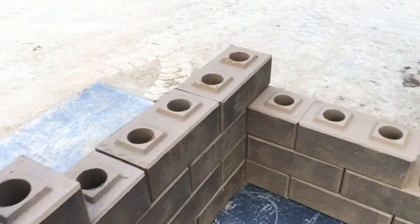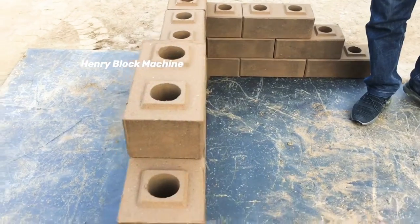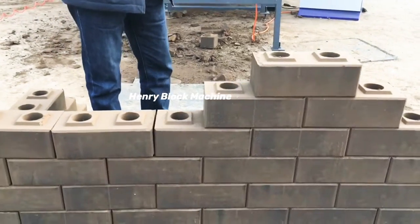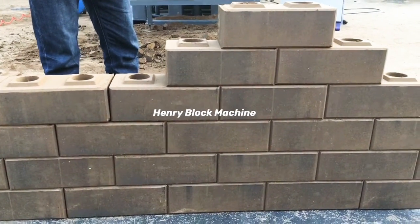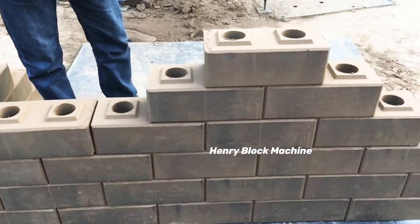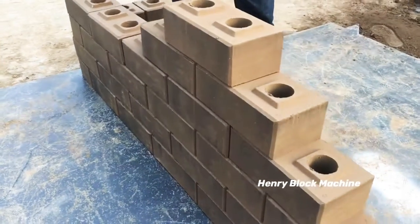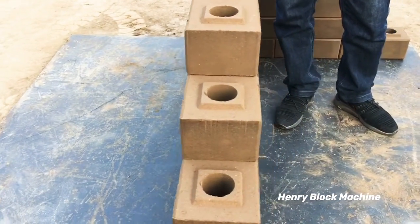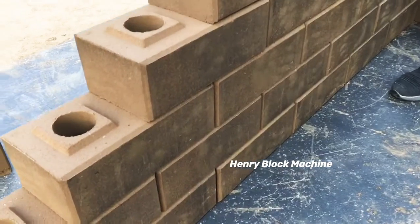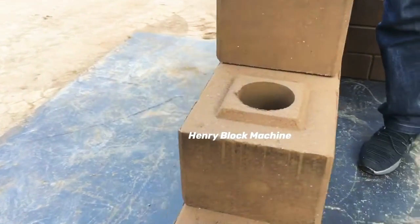Now in Africa, more and more countries are trying to use soil mixed with a little quantity of cement to produce soil interlocking bricks instead of concrete blocks. Because soil bricks take fewer expenses for materials — stone dust, sand, and gravel prices are a little higher now. Compared with concrete blocks, soil interlocking bricks will cost you lower, so it's a very good choice to build a house or a village home at low cost.